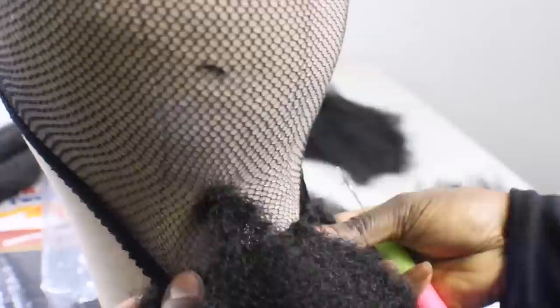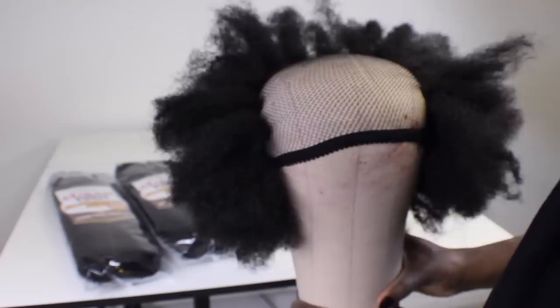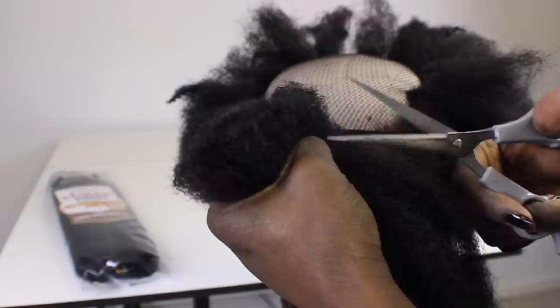Now if you haven't gotten a chance to see my Crochet Wig Making 101 tips, make sure you check that out. But all I'm doing here is just crocheting the short hair into this net weave cap. Once I was done with the back half of the wig, I took the last two packs and cut them in half to fill in the top portion of the wig.